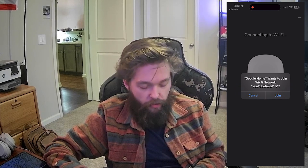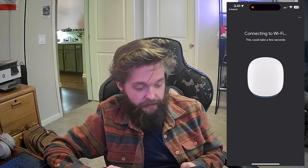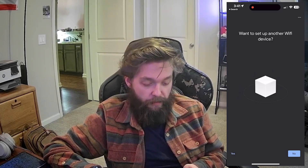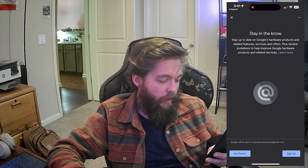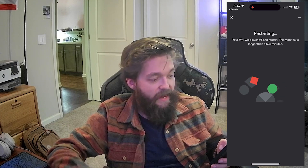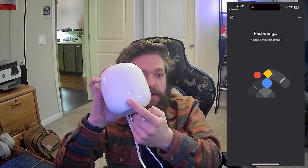Now after a bit of setup, it is prompting me to join the YouTube test Wi-Fi network. It says it's connected after a few minutes, waiting for the final bits of setup to complete. It's asking, do you have another Wi-Fi device to set up? If you had a three-pack, you'd say yes. I have just this single one, so I'm going to press no. The light is now white and breathing in and out, which means it's updating and restarting.